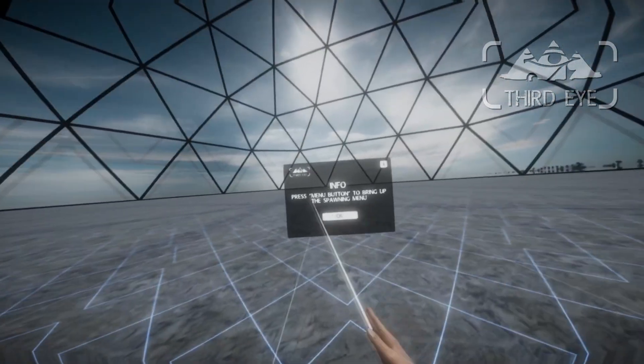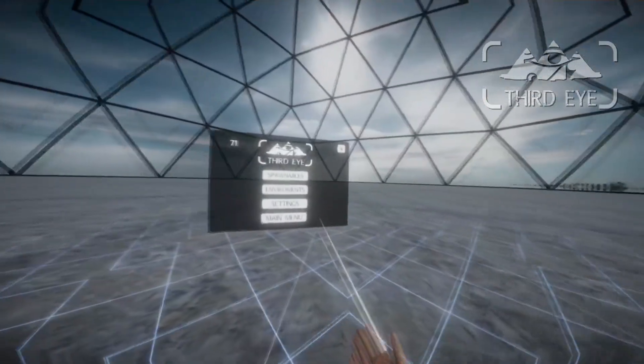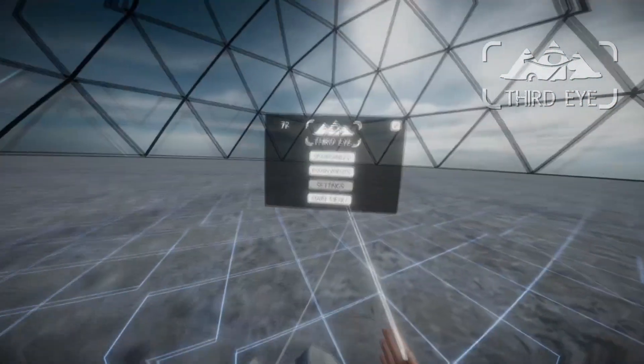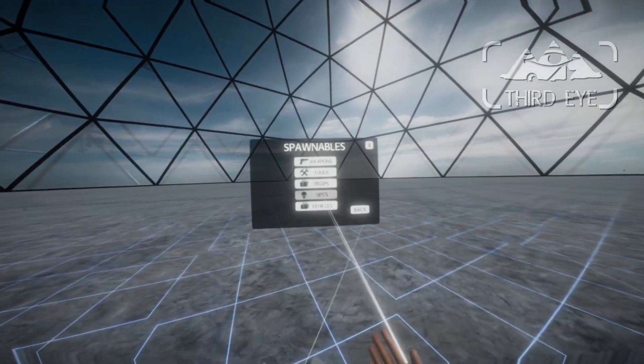One of them is that there is an info message now. So if you press the spawn button, the spawn menu will spawn and then this message disappears automatically — just so new players will know how to spawn things. And as you know, we go into spawnables and can select all kinds of items.